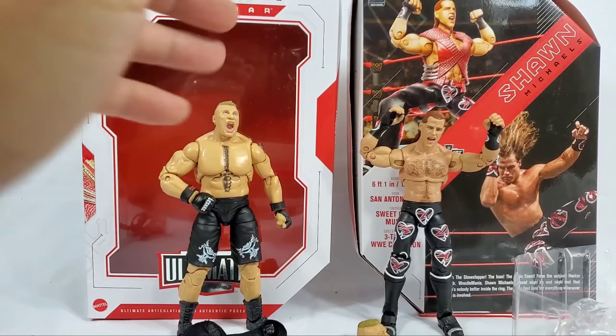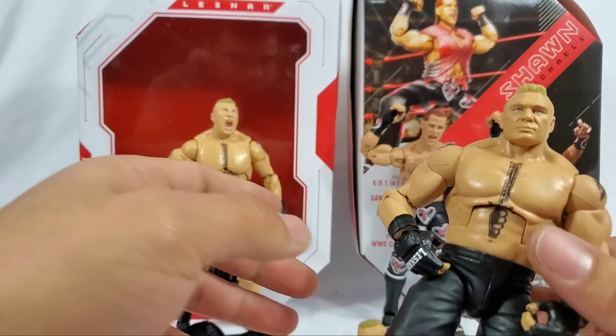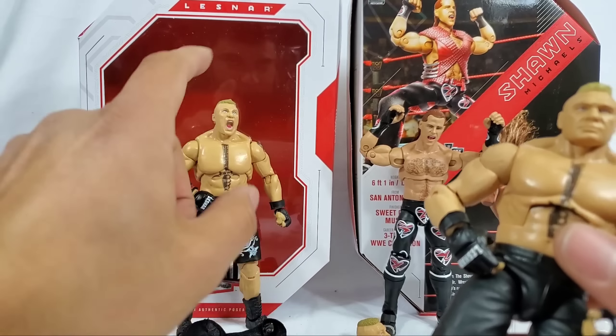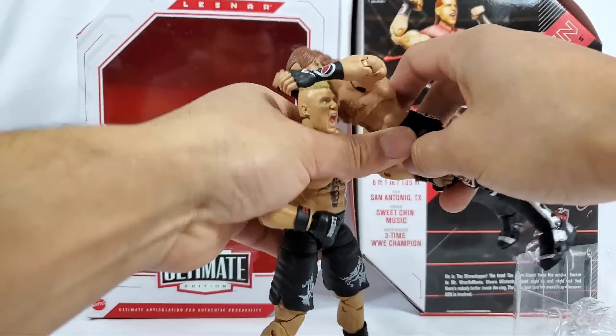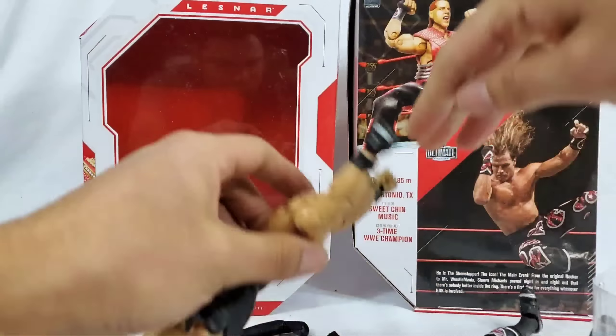I feel pretty firm in saying that this Ultimate Edition wave has been pretty good, but this one stands out a slight bit because of Shawn Michaels being top priority and Brock Lesnar finally getting some things changed up. When it comes to the extras and all the options, that's a huge thumbs up - matter of fact that's two thumbs up. Thanks for watching - be sure to hit the subscribe button if you're new to the channel and we'll see you on the next one.